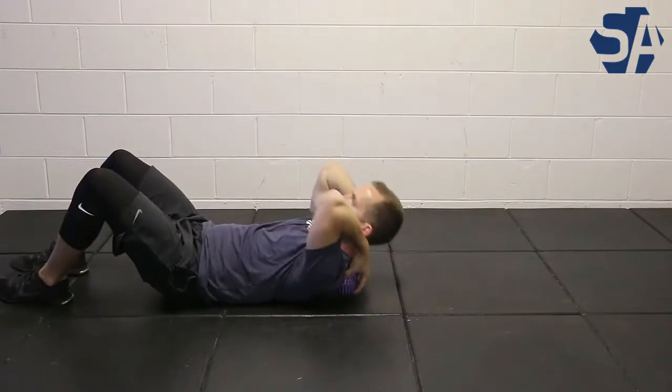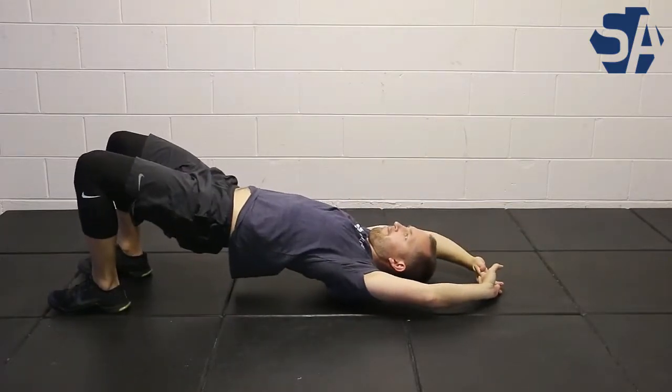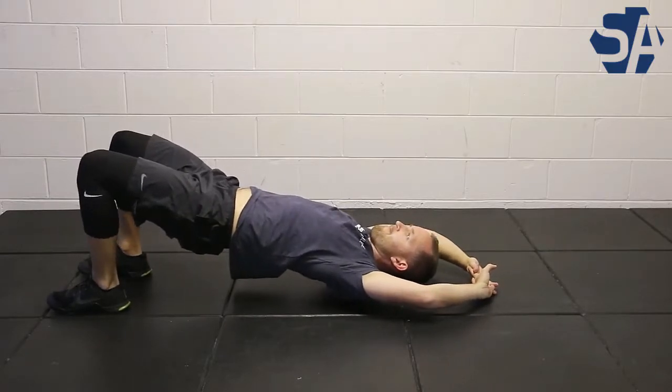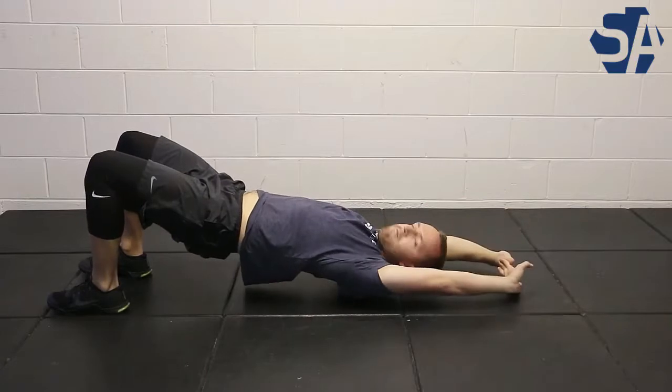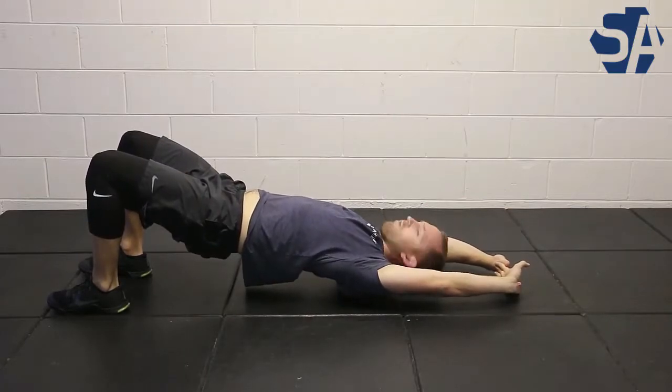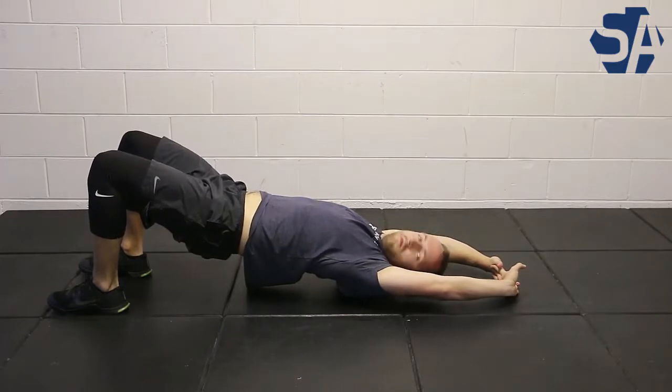Specifically, most likely your upper traps. Then you can go into a glute bridge and lift your arms over your head. You're simply going to move around so that ball is going to really center around the fascia that covers those upper traps. It can help to often move your neck side to side.